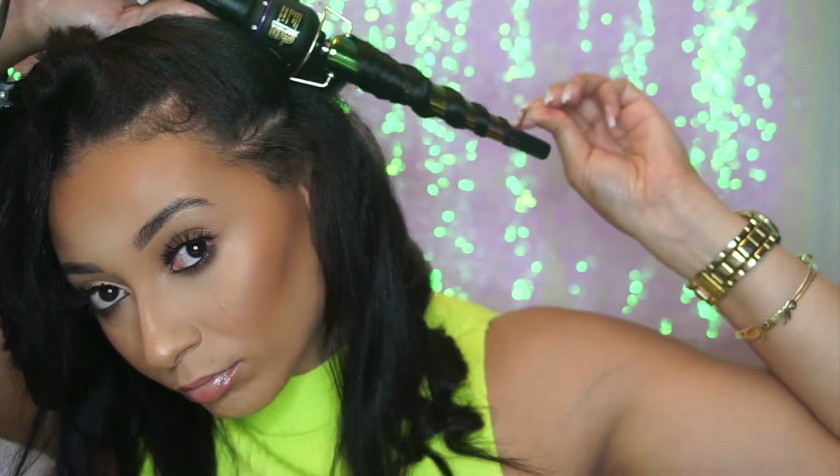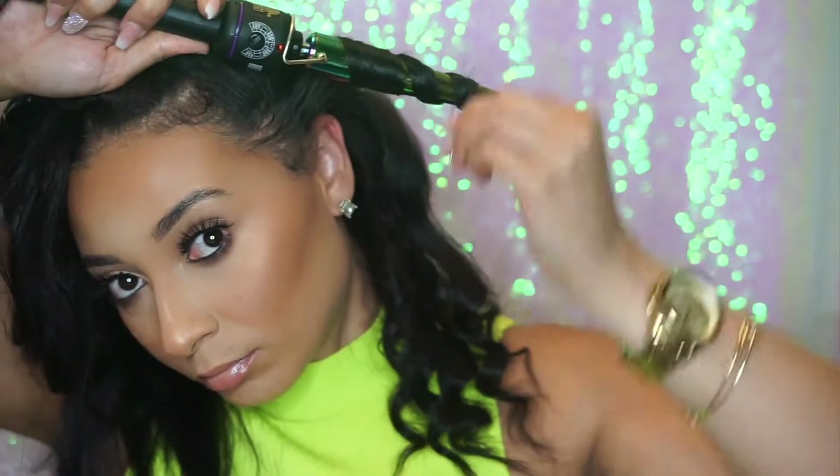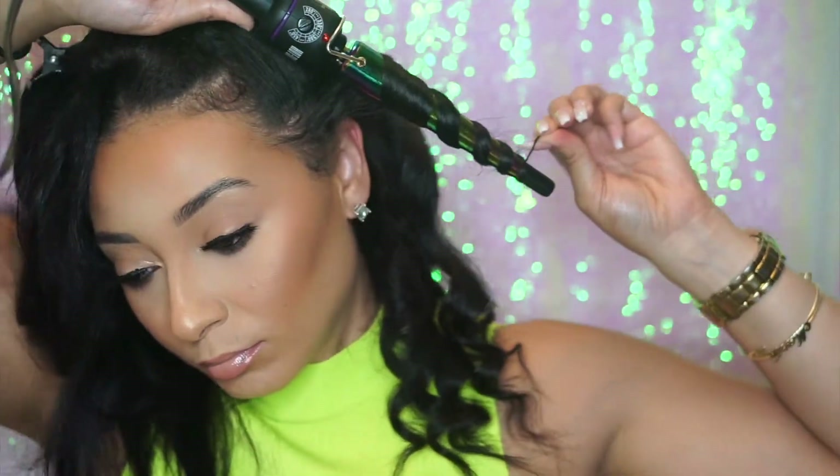Please guys, do not hold your curl on for too long. I would say maybe 10 seconds or less — you don't need to hold it on that long. Don't be like that girl that burnt her hair off.